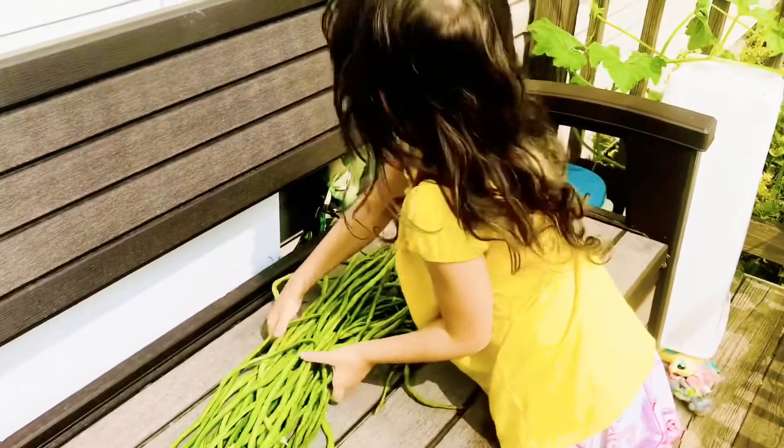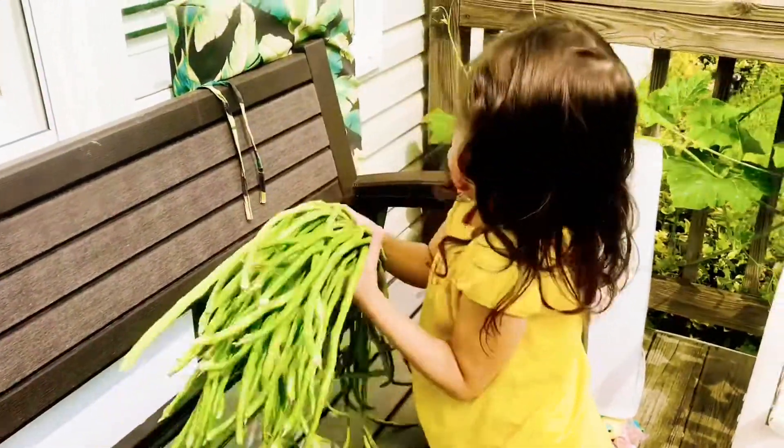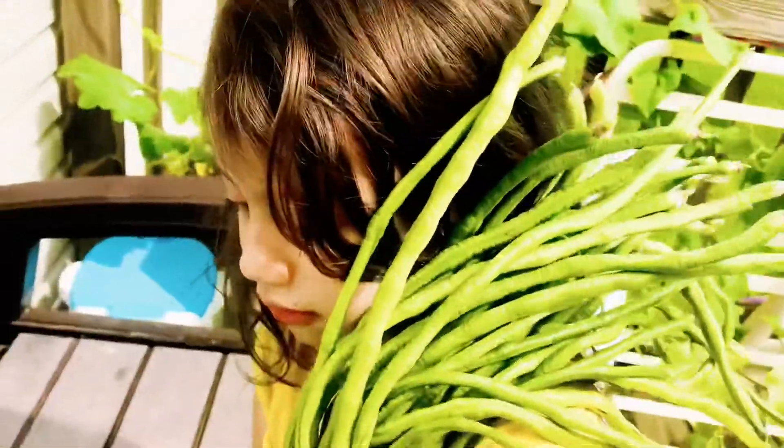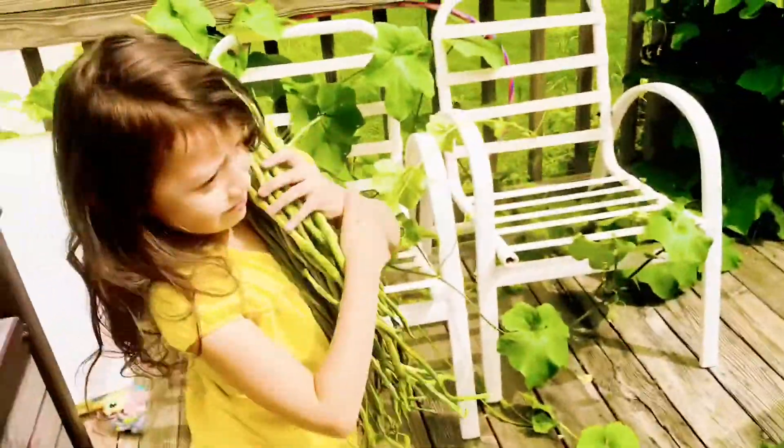Let me grab the soda before the bees. So where did you pick that? There. Where? Can you show me? Over here.